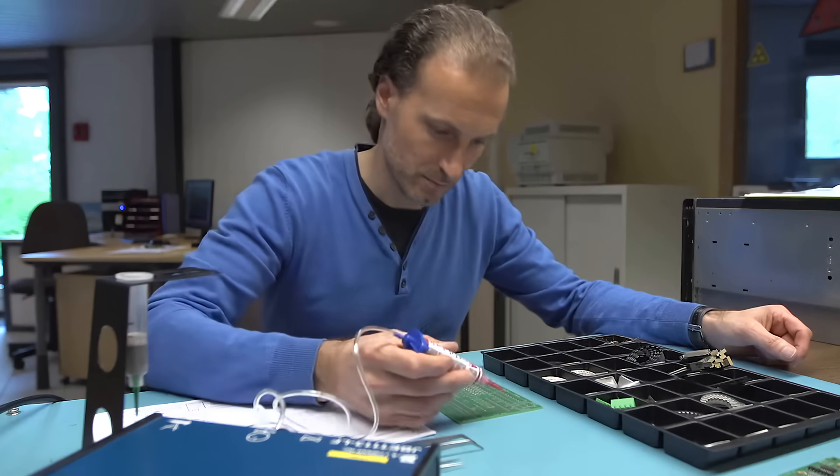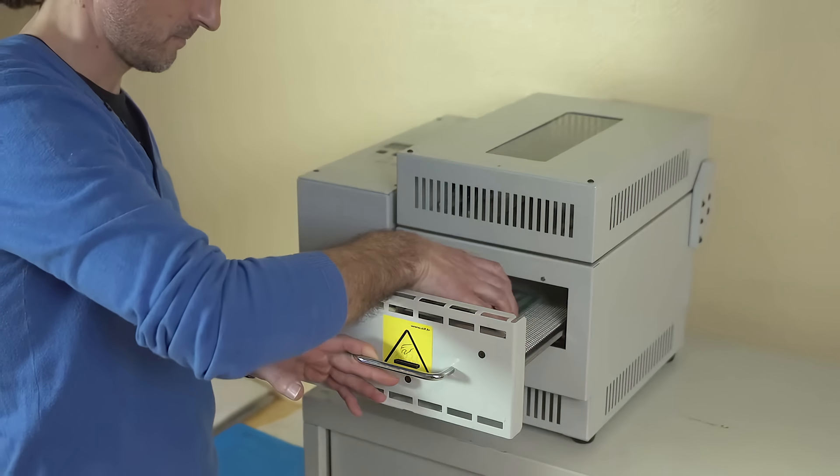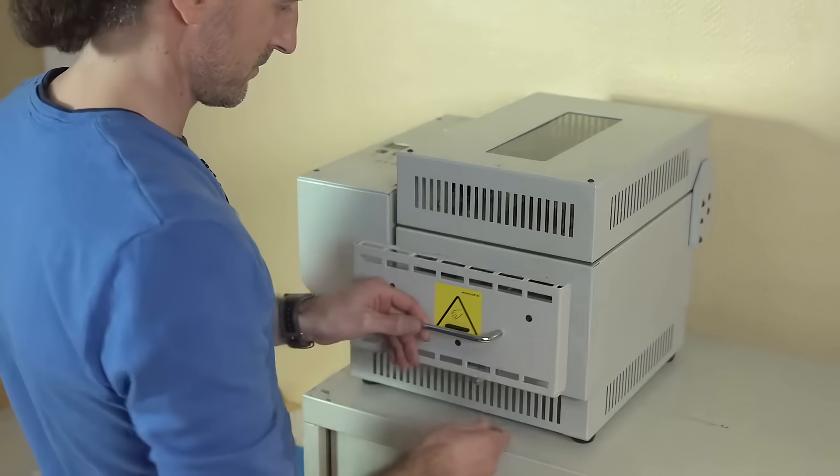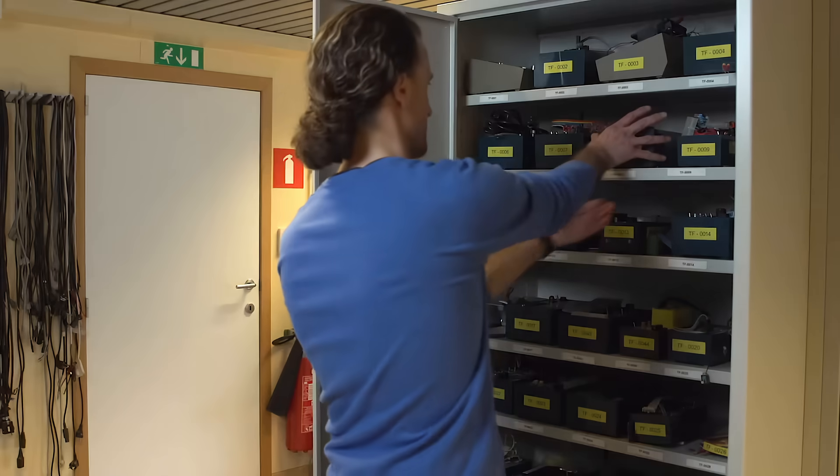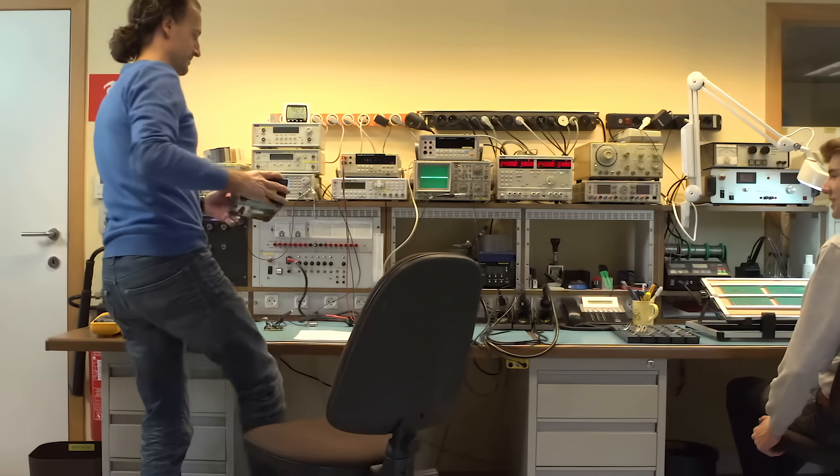In our fabrication facilities, we also repair, retrofit and test any replacement part. At NRS Electronics, we take quality and reliability seriously.